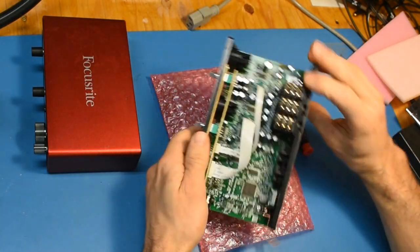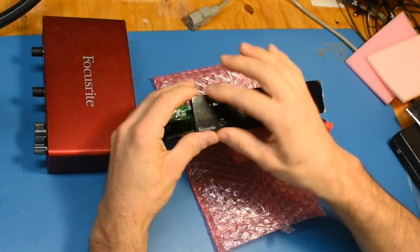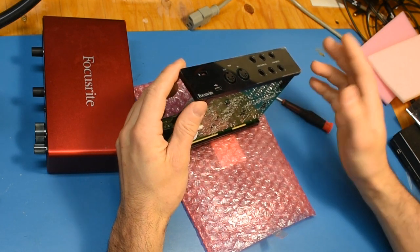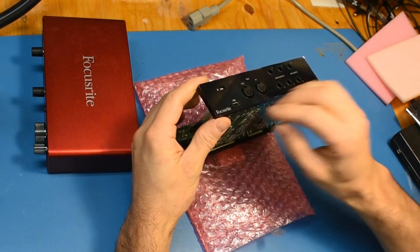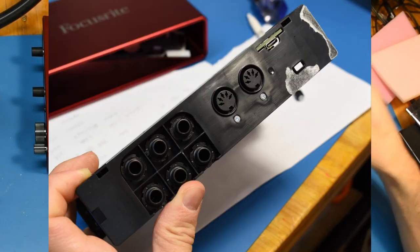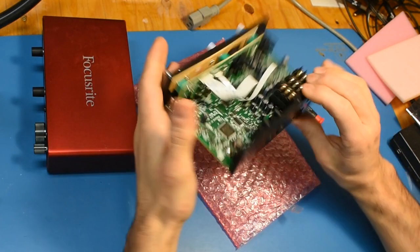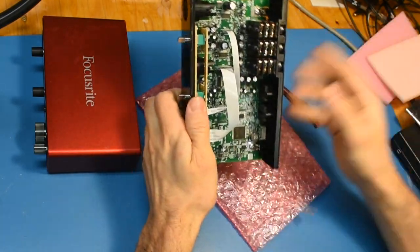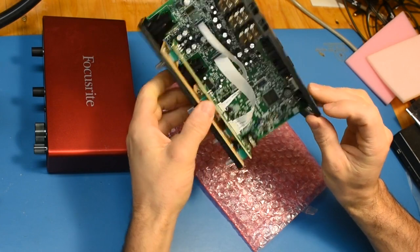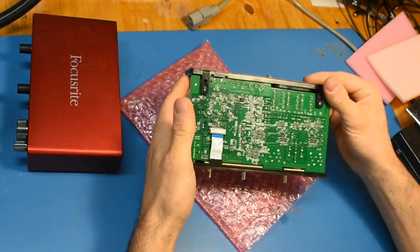If you need to get the rear panel off, that's kind of a pain because there's a whole piece that's glued on its full surface. Hot air helps and you have to be careful not to break it. Once you peel it off, there are a few hex nuts around the six connectors — take those off, take these two screws off, and then you can take the whole panel off. I did that to get to the USB connector, but on closer inspection I didn't really even need to.